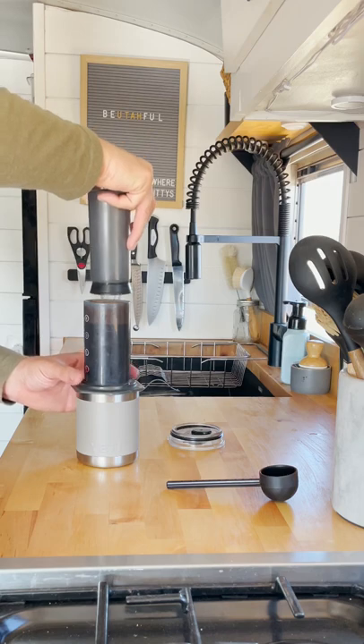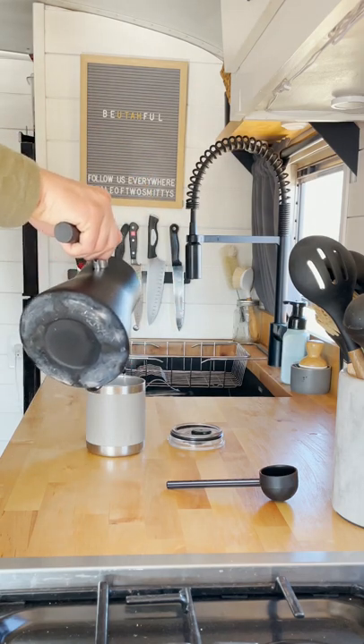Next, add hot water and stir. Insert the plunger and press down. If necessary, add additional hot water to taste. Enjoy!